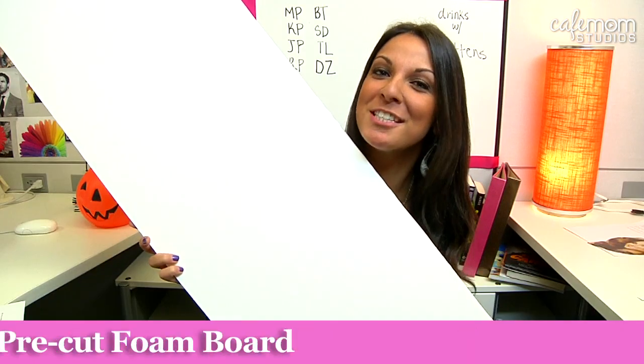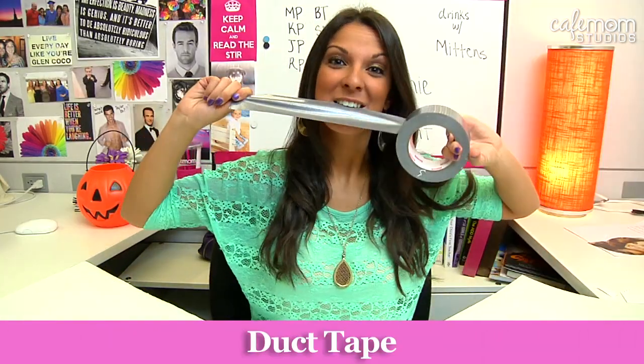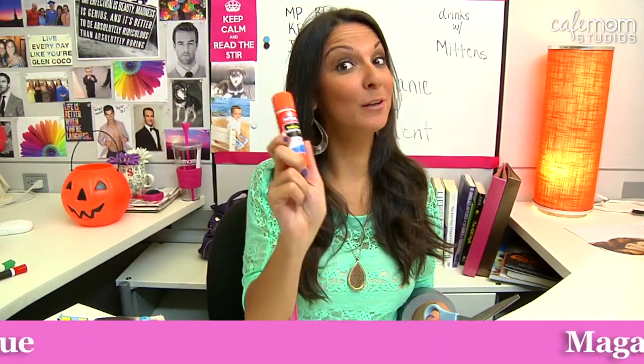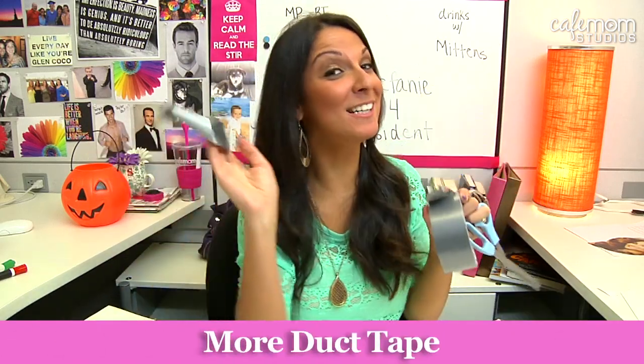And here's what you'll need: three sheets of pre-cut foam board, five to ten sheets of poster board, duct tape, binder rings, scissors, ribbon, markers, magazines for pictures of women, glue, and more duct tape. You're going to need a lot of duct tape.